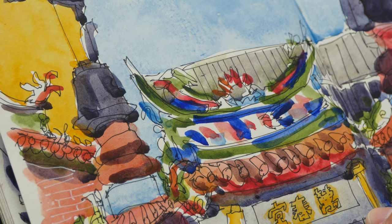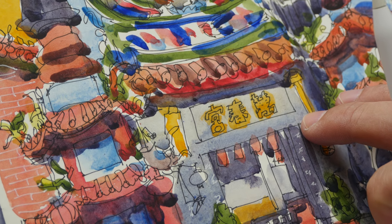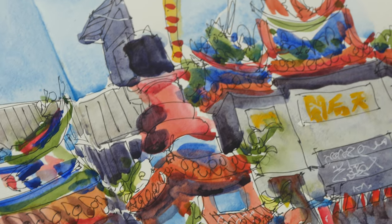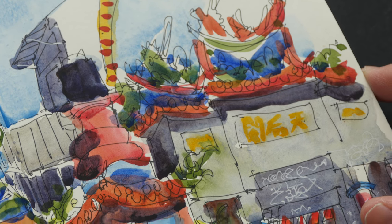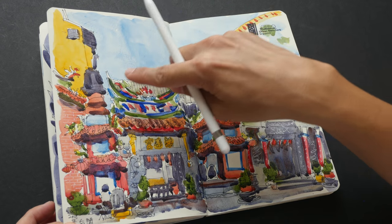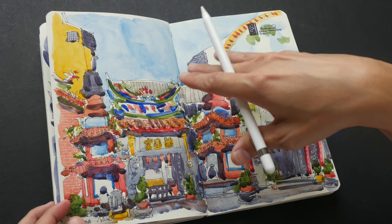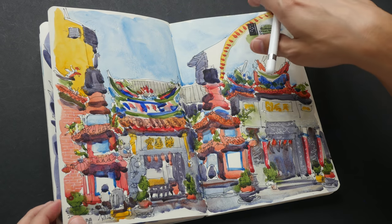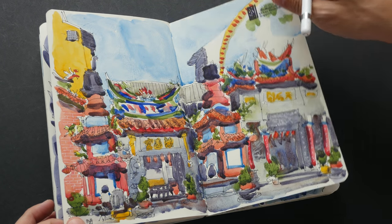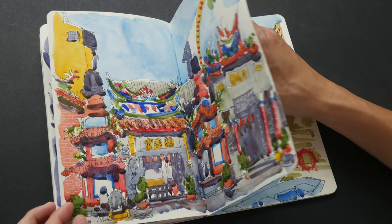When you use a thin line, the watercolor has to pick up the slack. With a thicker line there is more contrast and people can see shapes from the lines more clearly. Chinese temples are very difficult to draw — there are so many details, a lot of curves, creatures, and decorations. It's not like cathedrals or castles that have more angular architectural lines. Chinese temples have lots of curves, sculptures, and design — the same likely applies to Indian temples as well.